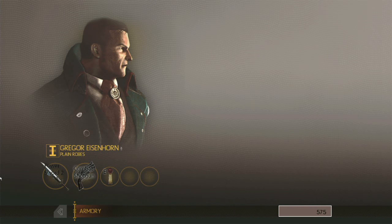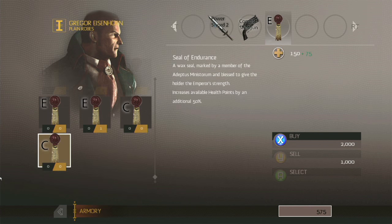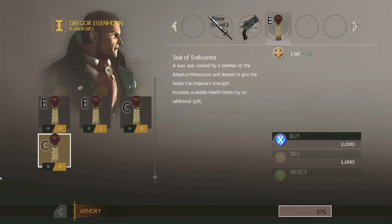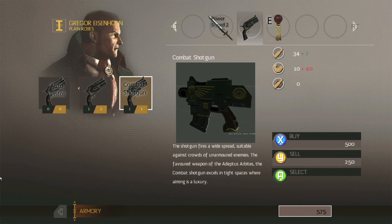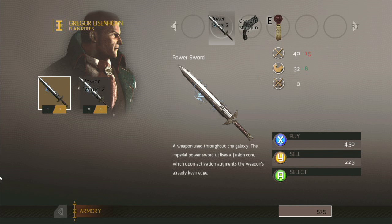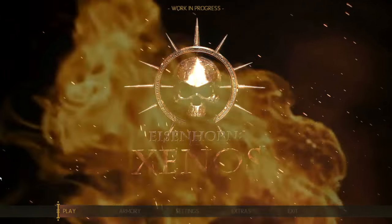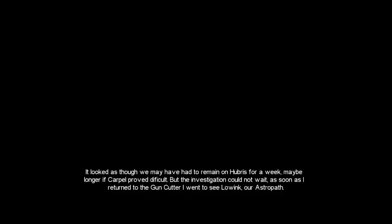They explore the armory and Eisenhorn's bio screen. There's a bunch of equipment to buy — guns, a combat shotgun, a power sword — though a lot of placeholder assets are visible. Austin notes he's played through the prologue already and is picking up here from the autosave on what he mistakenly calls the 'gun runner' — Vinnie corrects him, it's the 'gun cutter,' an even better name.